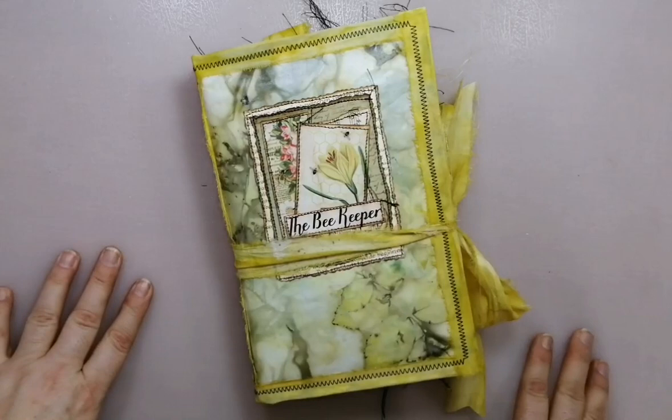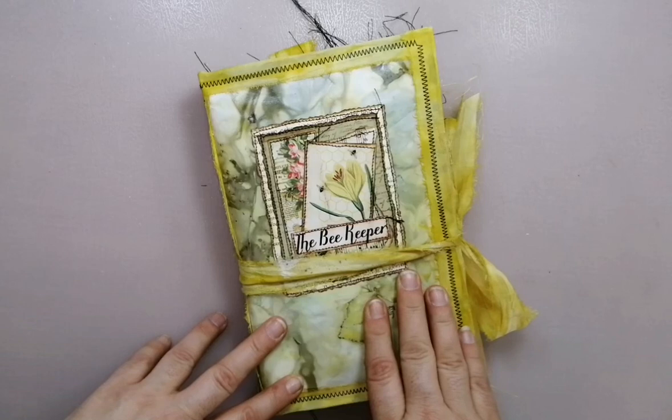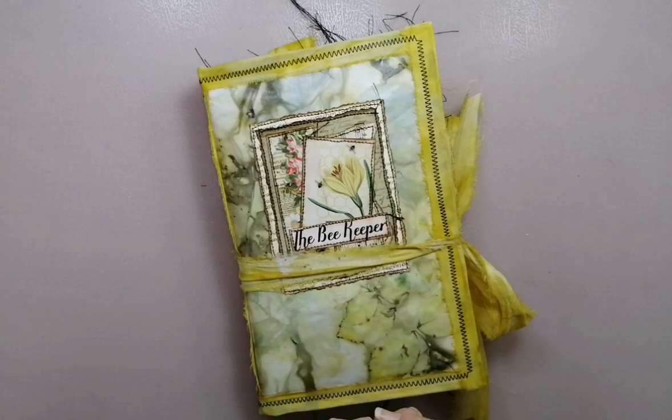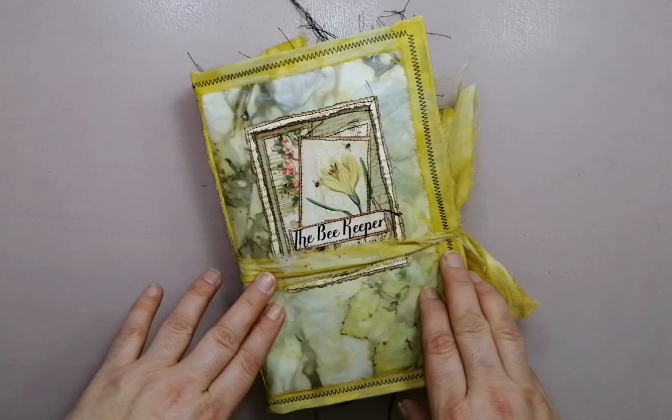Hello and welcome back. I have a new journey here — yes, I'm crafting like nobody's business at the moment. The reason why I was now so quick is because I had this kit that I have used since last year. I had no time to create this, and now I desperately wanted to do it. I made a very, very yellow journal about bees.